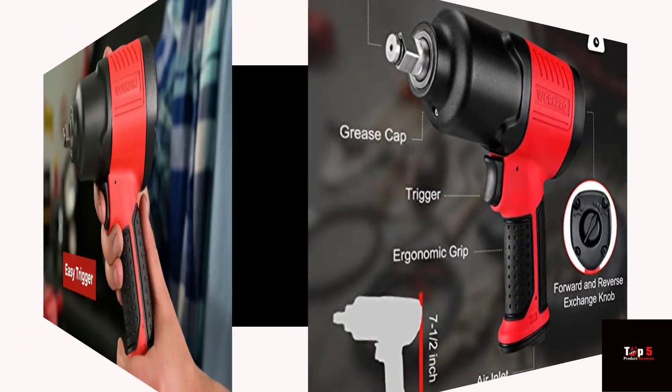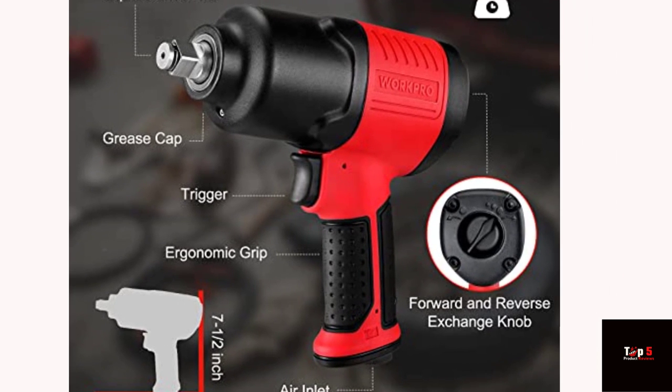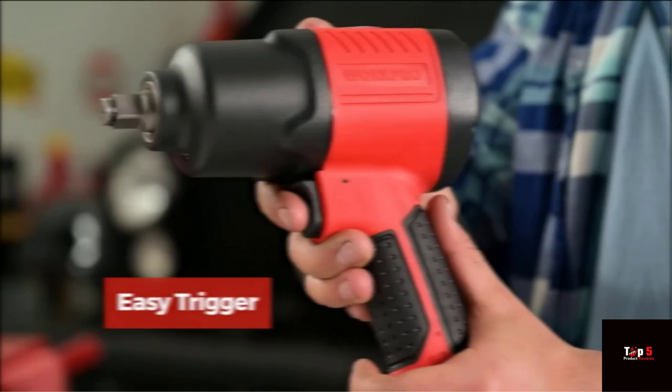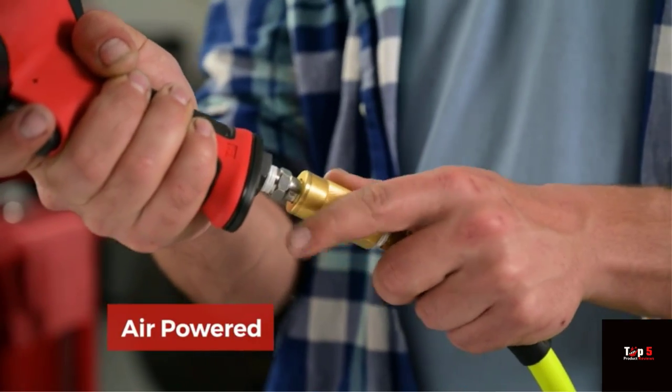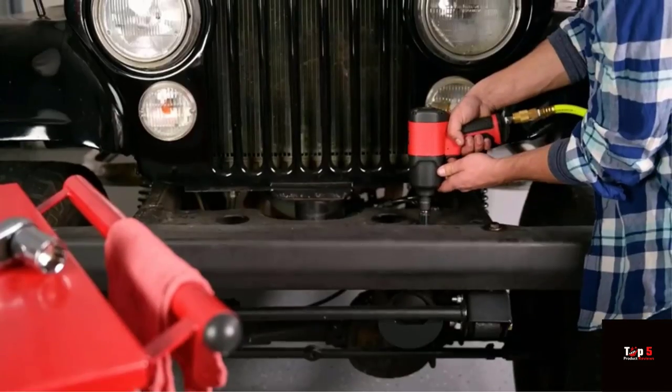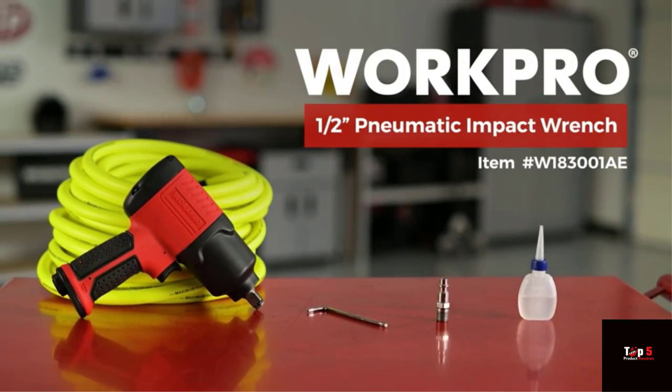The Pittsburgh Pro 3/8-inch heavy-duty flexible ratchet has a 180-degree flexible head that lets you reach fasteners at almost any angle. The ratchet handle is crafted from chrome-vanadium steel for strength and durability, while the soft grip handle provides comfort during extended use. With a quick-release button and a 72-tooth gear mechanism, you can work quickly and efficiently with this ratchet.